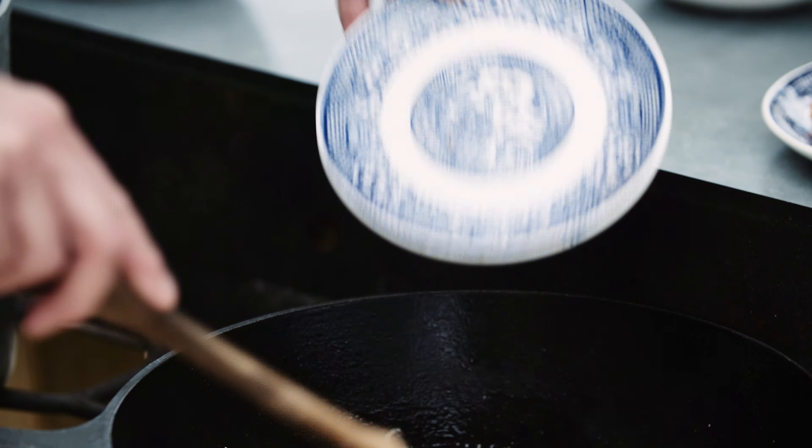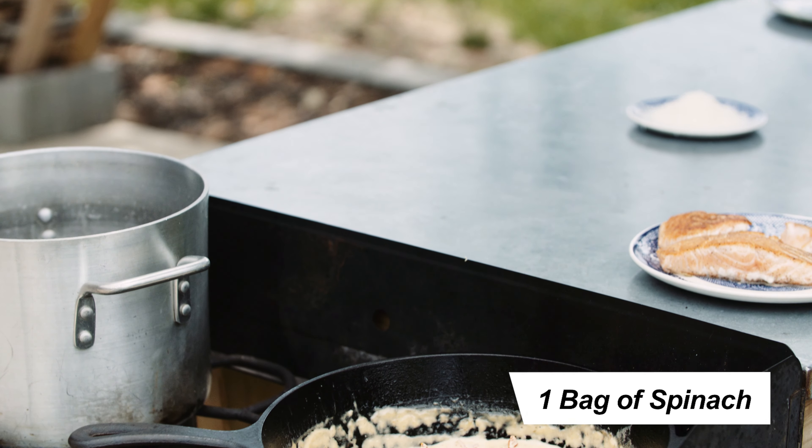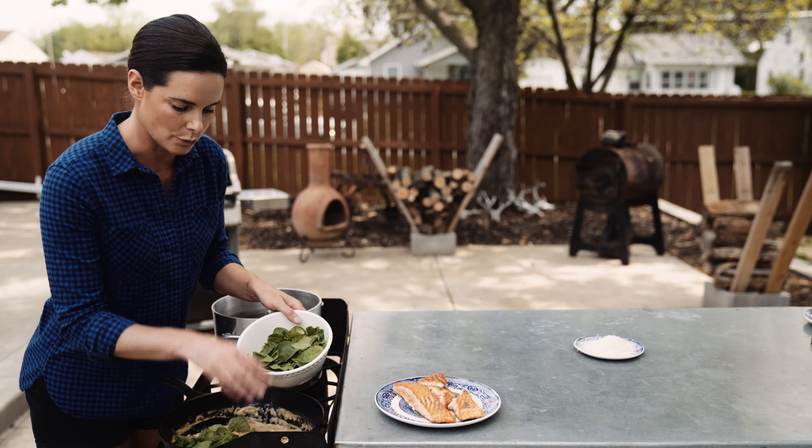We're going to get started. We're going to drop our butter and melt that down. We're going to add the garlic and give that a quick little stir. Then add the onion and we'll add our sun-dried tomatoes. Now we're going to let this cook for about two minutes.